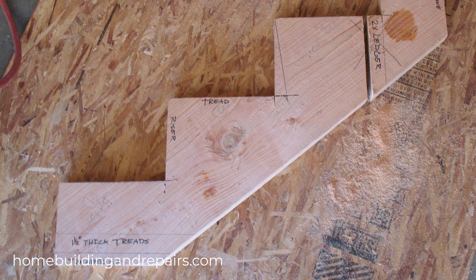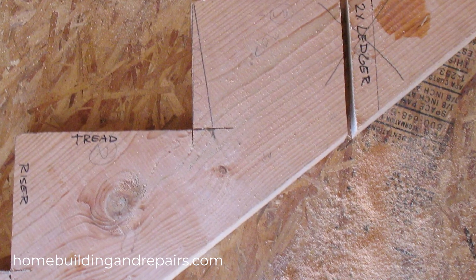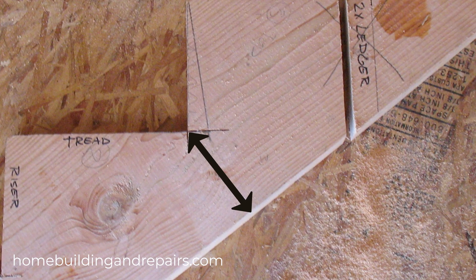It's also the thinnest, weakest point of the stringer. If you measure it as a straight line from the inside corner of your cut to the bottom edge of the stair stringer, it would be nice to have at least five inches.